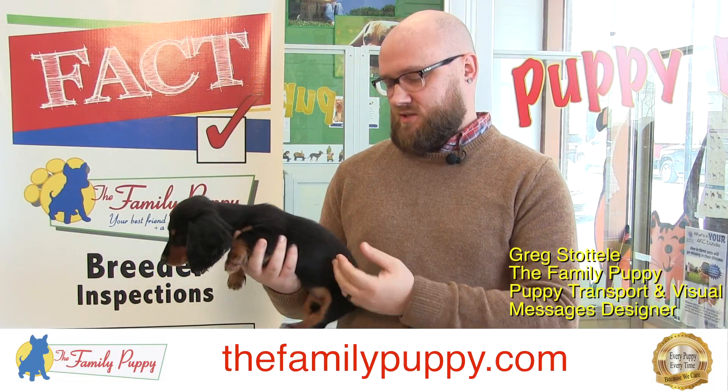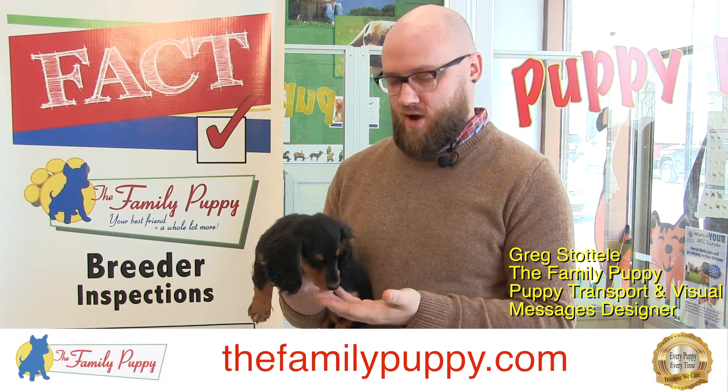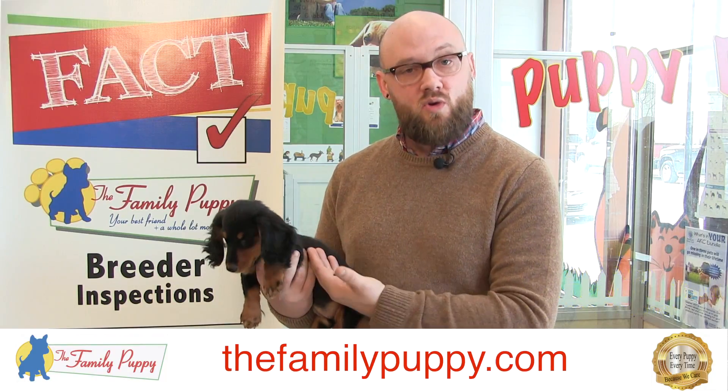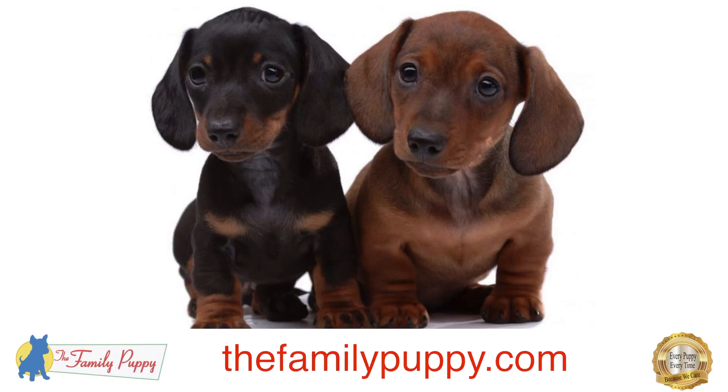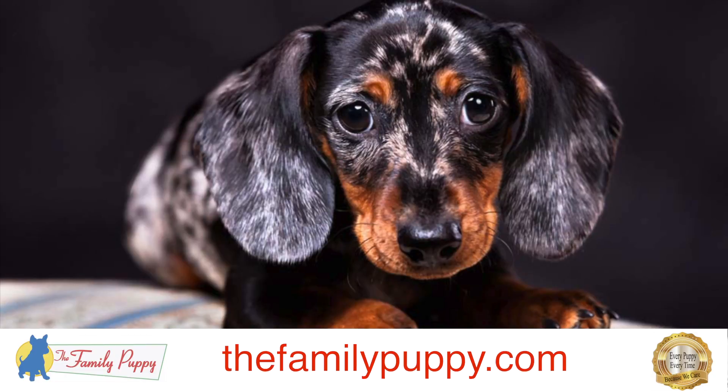This is a dachshund. This one is a long-haired dachshund, black and tan, but they come in a few different varieties: long hair like this, short hair, and wire hair, which is pretty rare. A color that we get quite often is dapple, which is very interesting — kind of a spotty gray with spots.